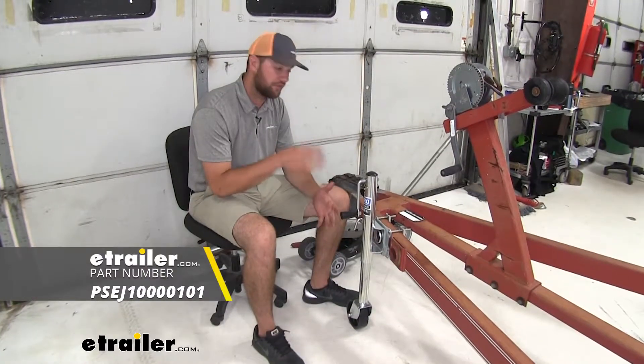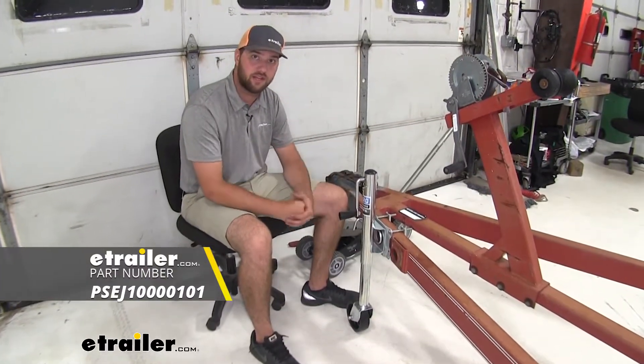With all that being said, that's going to do it for our look and installation of the Pro Series Marine Jack. Thank you.